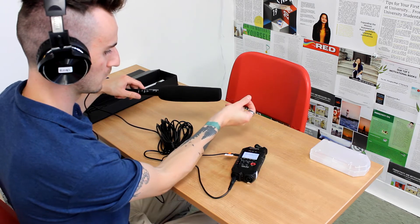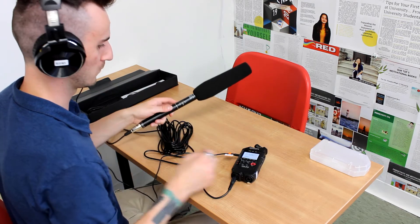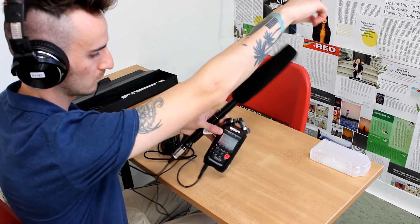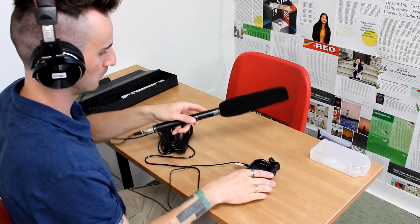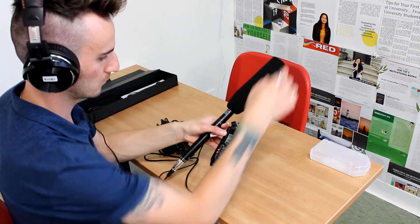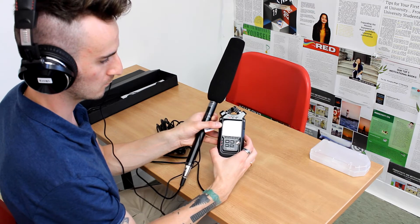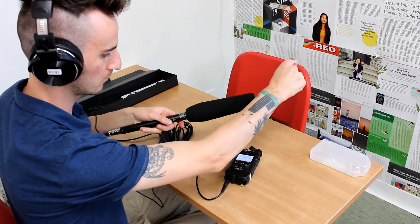Now we're ready to start testing the input level. Press record once and you should start to hear sound. If you don't hear sound it may be turned off — there is a power button on the microphone itself. There's a normal and also a tele setting. The tele setting is extremely more sensitive, so you're going to want to adjust your input levels and keep in mind you'll get a lot more room tone. Test both and decide which one you like.